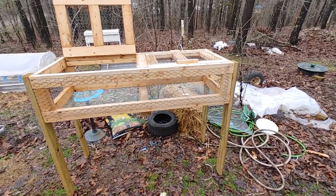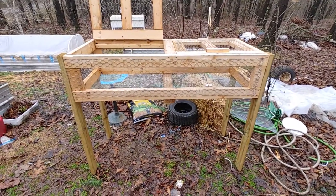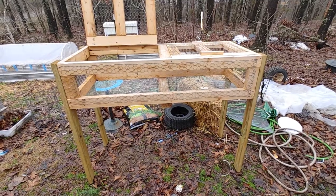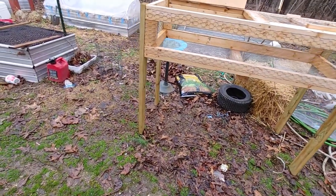Well howdy y'all, Handy Redneck here. I'm going to go through a little bit of my newest modified quail cage. As you can see, they're up off the ground.